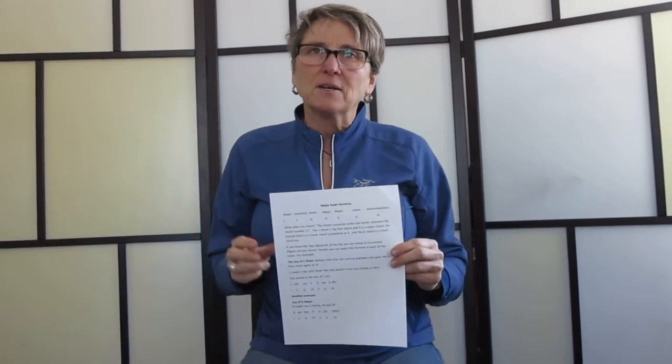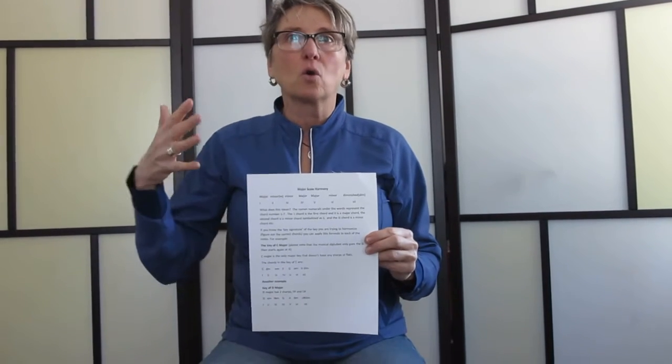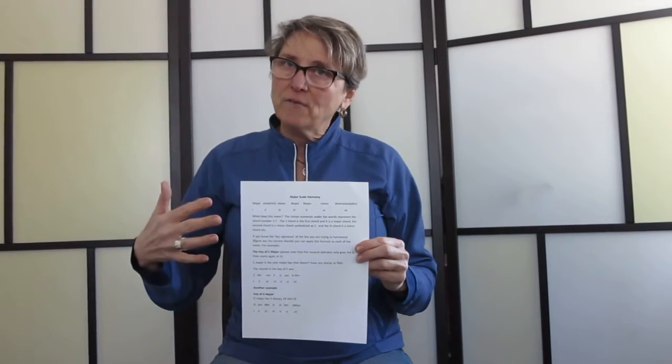We covered that in the key signatures. But now you need to know why you need to know that stuff. As chord players playing guitar and ukulele, you need to know how chords go together — how they fit together. And this is called Major Scale Harmony.